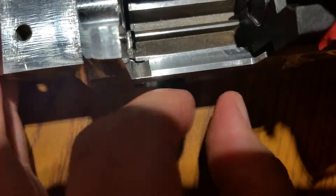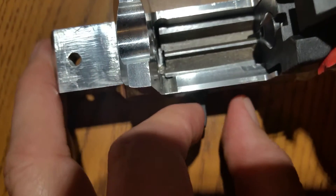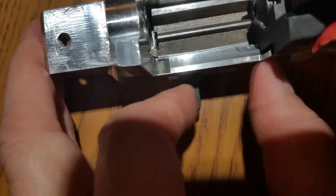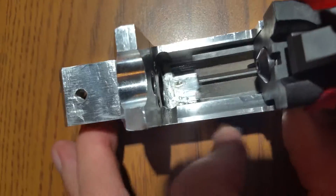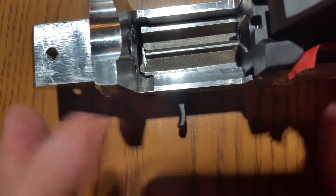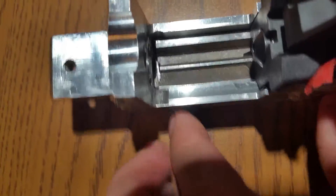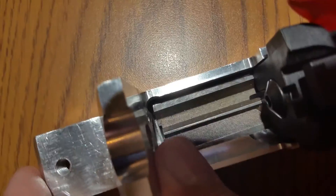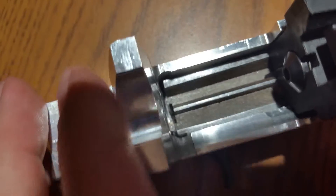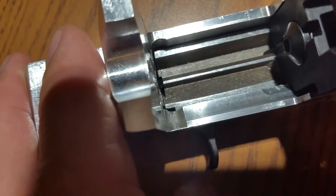I can't get the spring to make it go any farther forward because that's all the spring has — and then just where it comes up. Now if I push it with my hand it'll go farther forward, but on its own the spring leaves that much of a gap. If I push it with my fingers there's just that much gap and play.